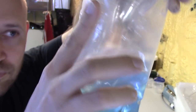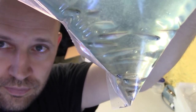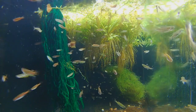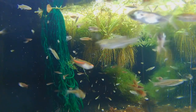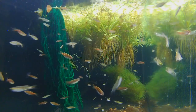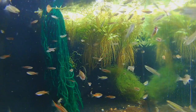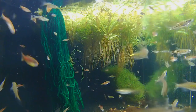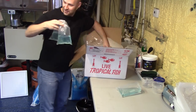These are some Tinwinnie Danios — they're the gold rings. They're a small fish, a nano fish. They get an inch, maybe a tiny bit bigger, but not much bigger. They are here in with some Choprae, some Glowlight Danios. The Tinwinnie are the ones that don't have that bright orange stripe on them. They have dark spots on them that are surrounded by bright gold. They're really a neat little fish, I like them quite a bit.